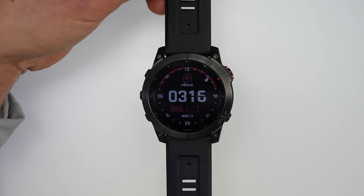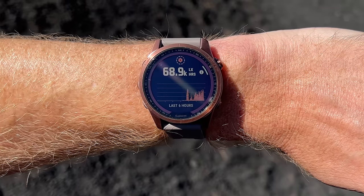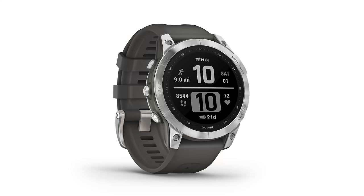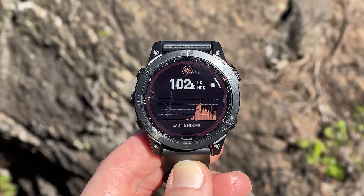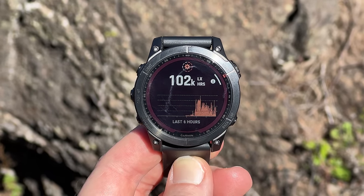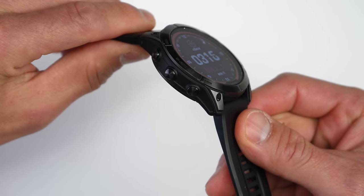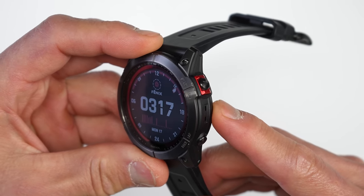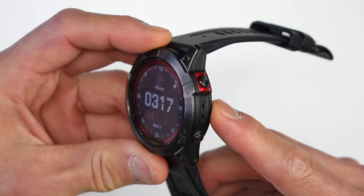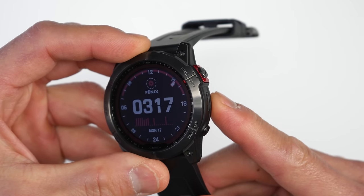The base Fenix 7s and Solar editions have a steel bezel and steel back, while the Sapphire Solar models have a titanium bezel and back. Lenses use Corning Gorilla Glass DX on the base models, Garmin's Power Glass on the Solar non-Sapphire models, and Power Sapphire on the Sapphire models. The new cases get protected lugs where metal from the bezel extends over them, and there's a guard around the start/stop button to prevent accidental presses.